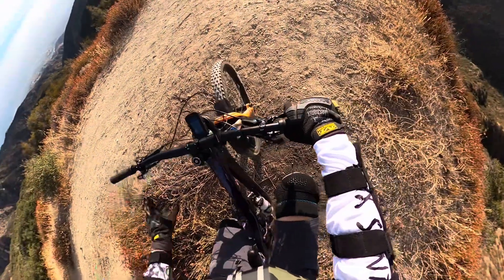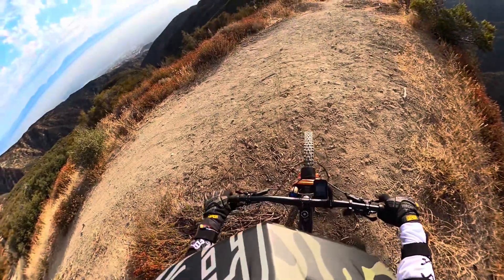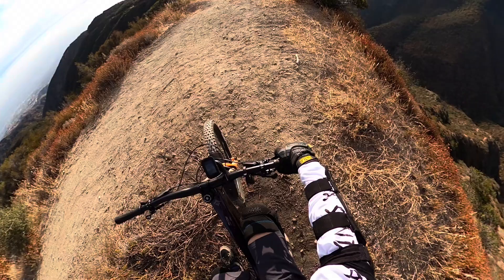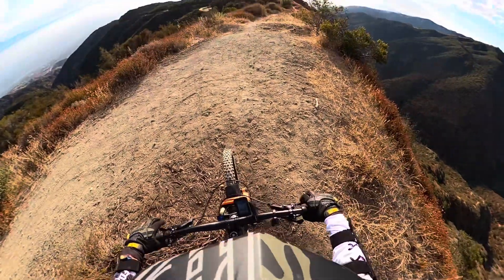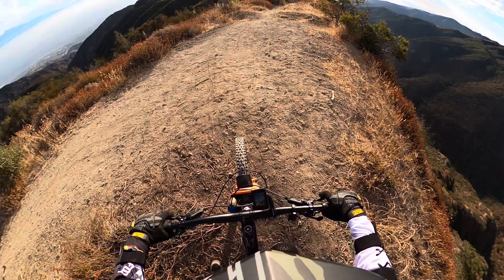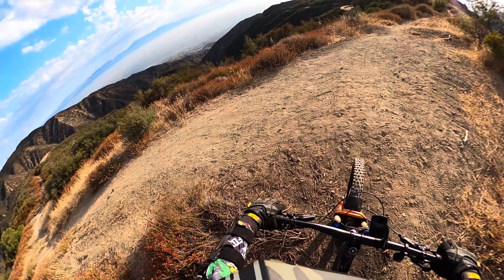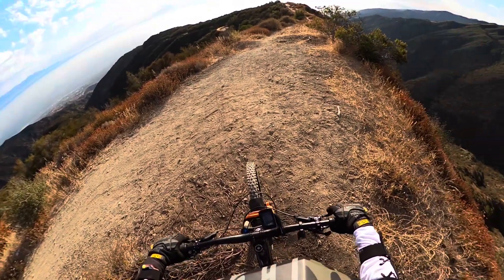First ride down on the Fasari LaSalle Peak 2.0. I will be taking it medium easy as a get-acquainted ride and see how the suspension feels, how everything feels really. Looking forward to it — excited, a little anxious. I think I'm a little anxious on every downhill ride though.